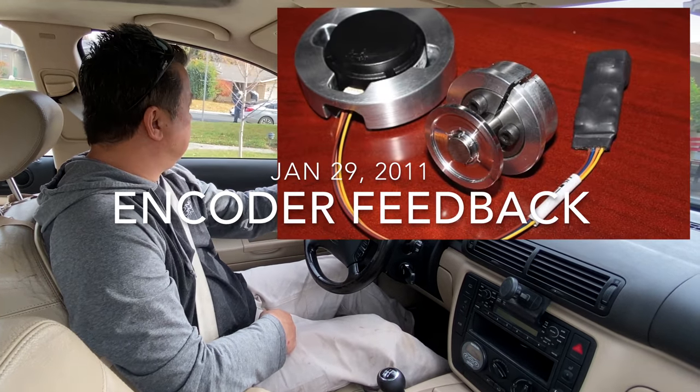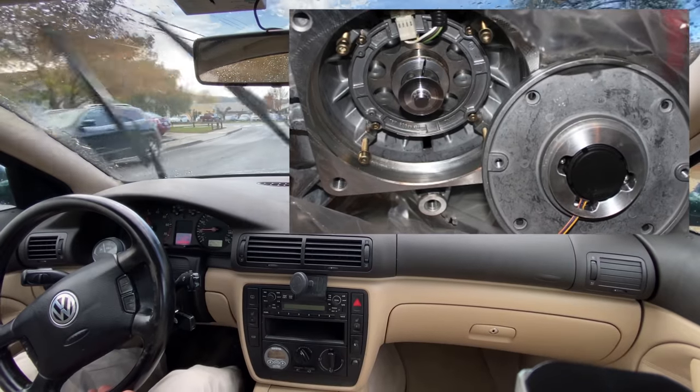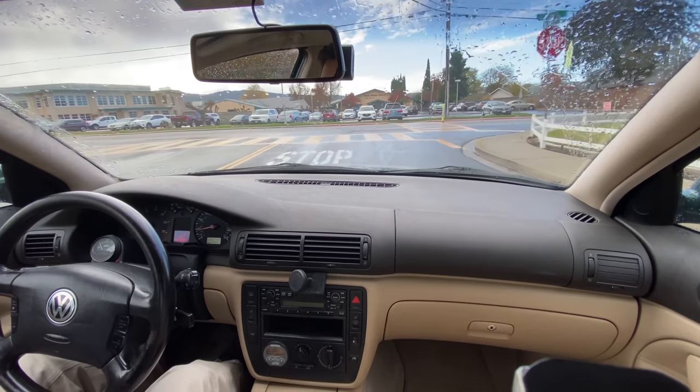I chose a shaft-mounted encoder disk rather than a body encoder because it was just too difficult to find one that was rated for 9000 RPM.